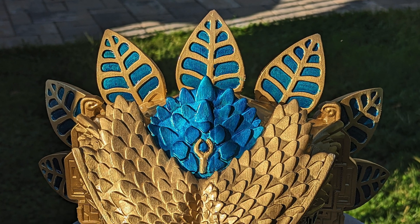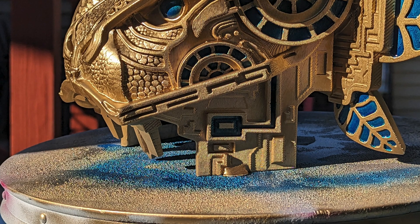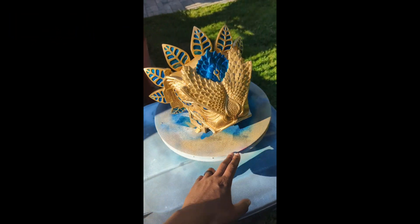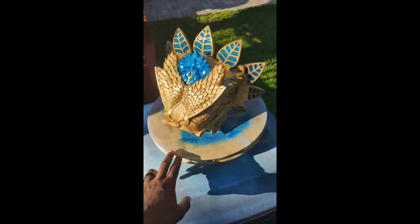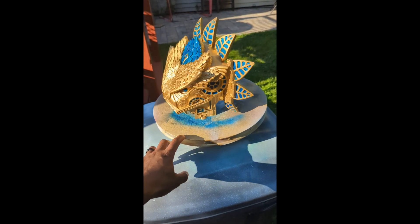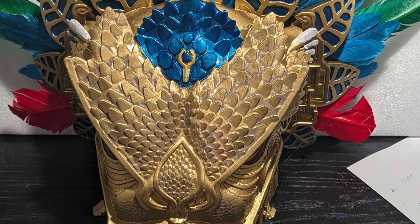It took some time, but this is what the paint job looks like after applying the royal blue to all the small areas. I think it was well worth the time. With the headpiece completely done, it should look something like this.